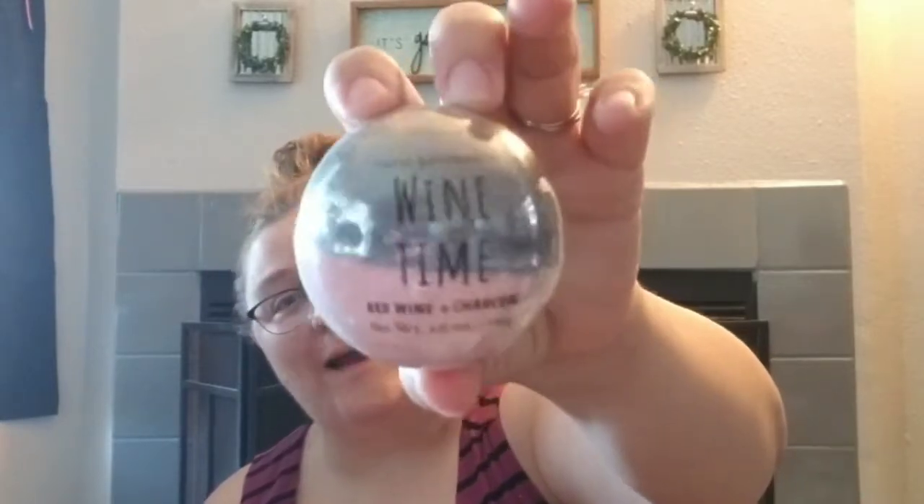I grabbed this bath bomb because I couldn't remember if I had found it or not. This is the Onyx Bathhouse Wine Time — it's red wine and charcoal. Got one of those.